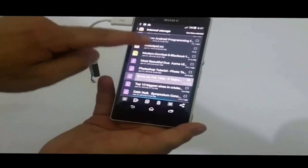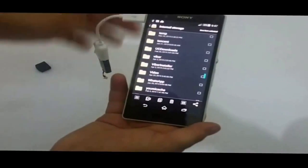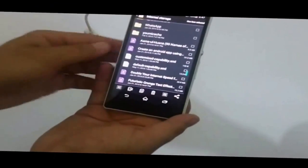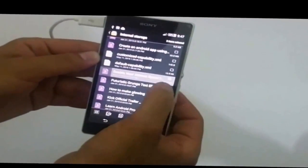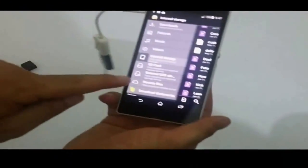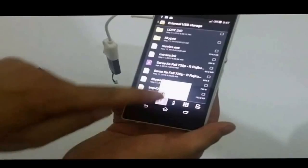Okay, now it's pasted. You can also transfer files from your phone to your USB flash drive. For example, I want to transfer this file and this file — just copy them, go back, go to external USB storage, and paste it.